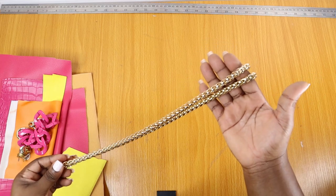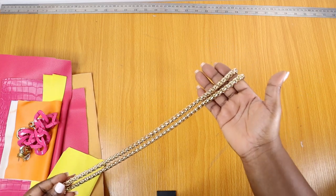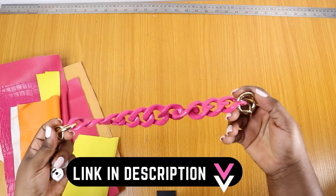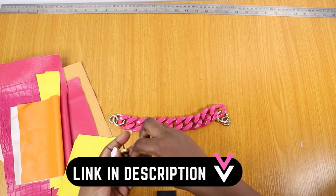Hey guys, welcome to my YouTube channel. My name is Aries. This lovely chain was sent to me by Tila Craft here in Lagos — the plastic chain. I actually put a link in the description if you want to order it from AliExpress.